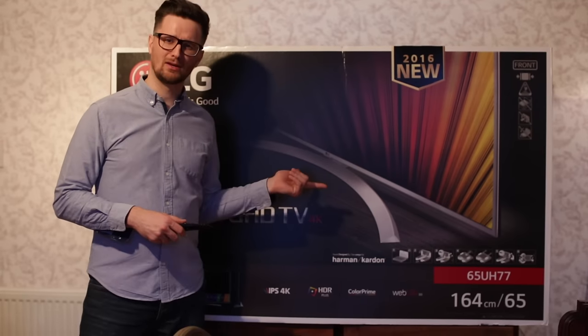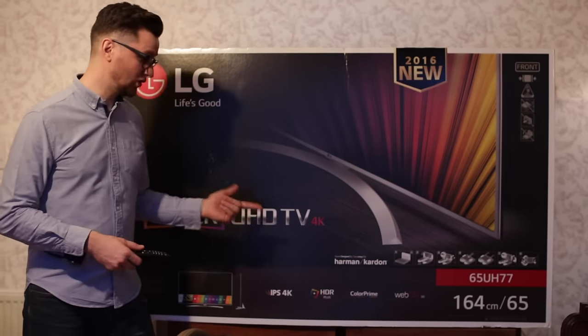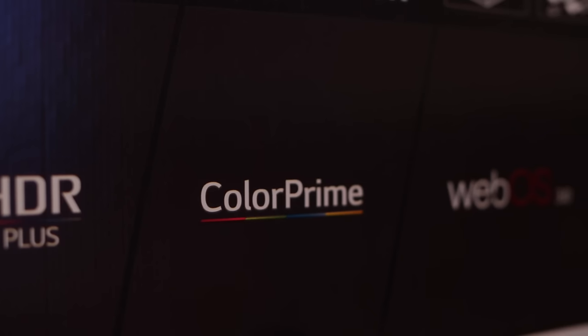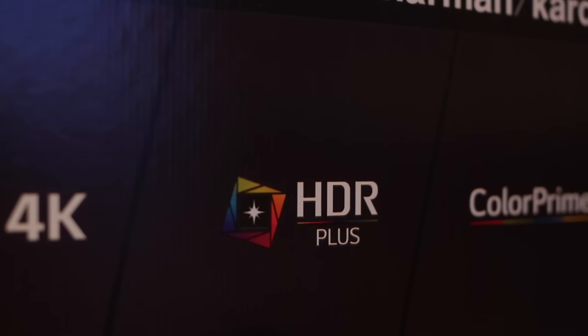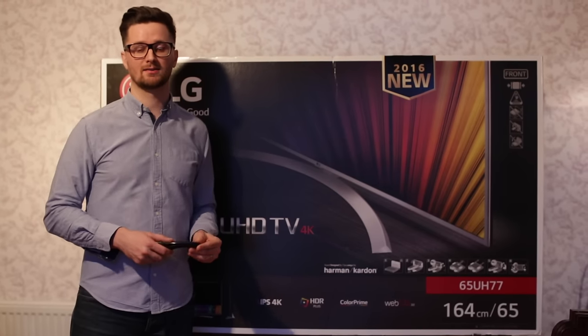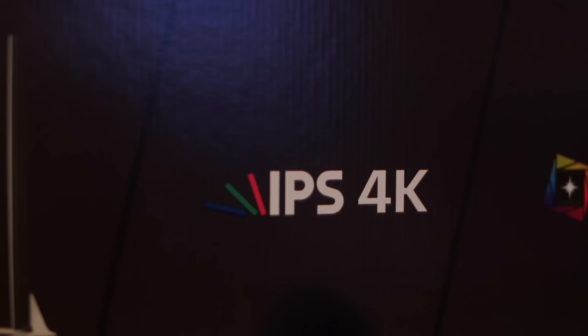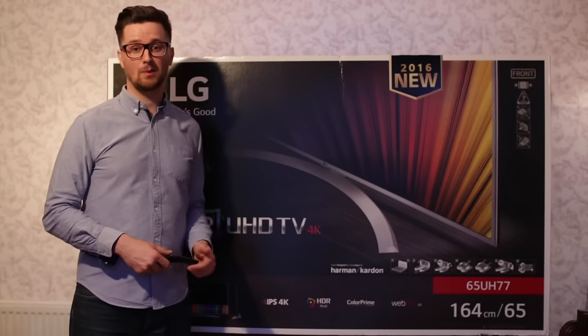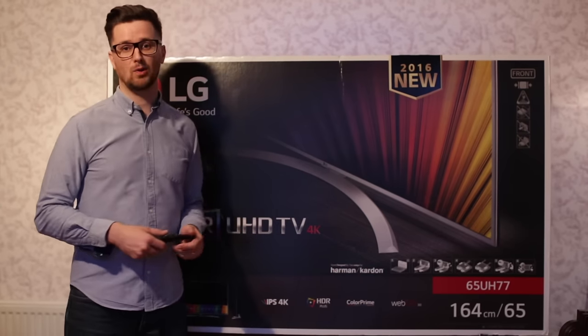It's got WebOS 3.0 that allows you to surf the internet, Color Prime which means the colors are very vivid, and HDR Plus which allows you to see really dark contrasts between white and black. Of course it's 4K, which really makes sense on a 65-inch TV.